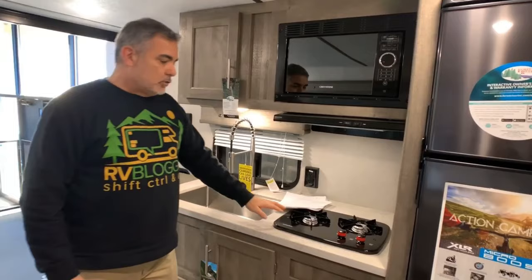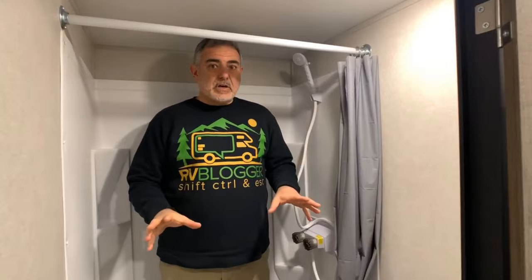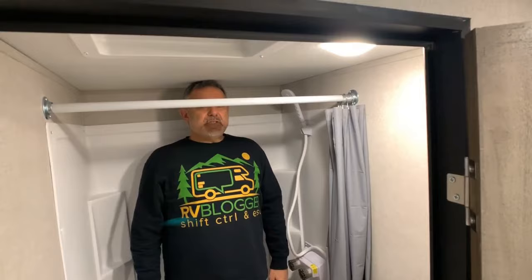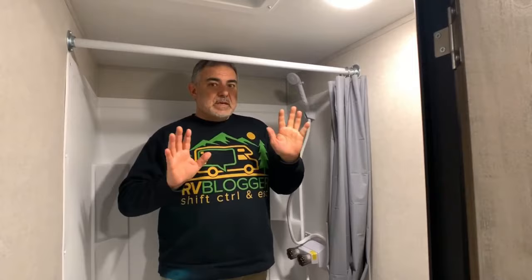The inline kitchen has a nice big deep single bowl sink, really nice cabinetry, a two-burner stove, microwave overhead, plus a fridge and separate freezer. The bathroom is very basic — just a shower and a commode, no sink in the bathroom at all, so you wash your hands in the kitchen sink. I'm five feet eleven inches tall and I'm just barely touching the ceiling with my hair, so if you're over six feet tall, headroom in this shower is going to be tight.